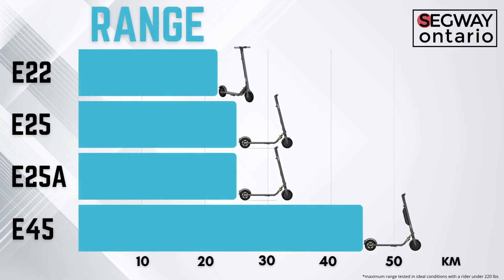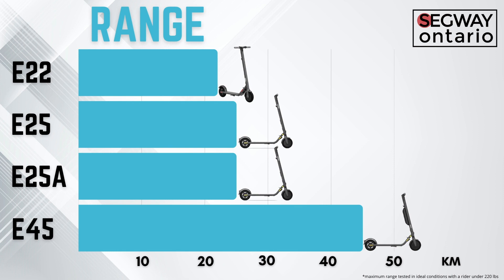You might be watching this video because you've seen the E45 online and you're thinking: what's the difference between the E45 and the E25? And the E25 and the E25A? And the E25A and the E22? What do all these numbers mean? Simply put, the numbers represent the range of the device. So the E45 gets 45 kilometers of range, the E25 gets 25 kilometers of range, and the E22 gets 22 kilometers of range.